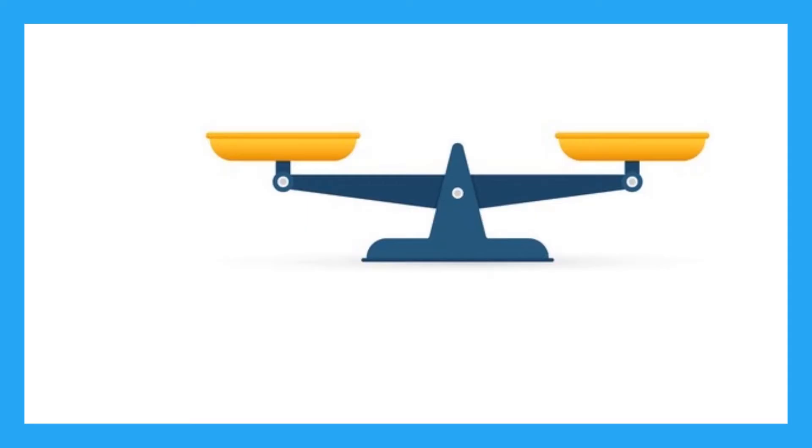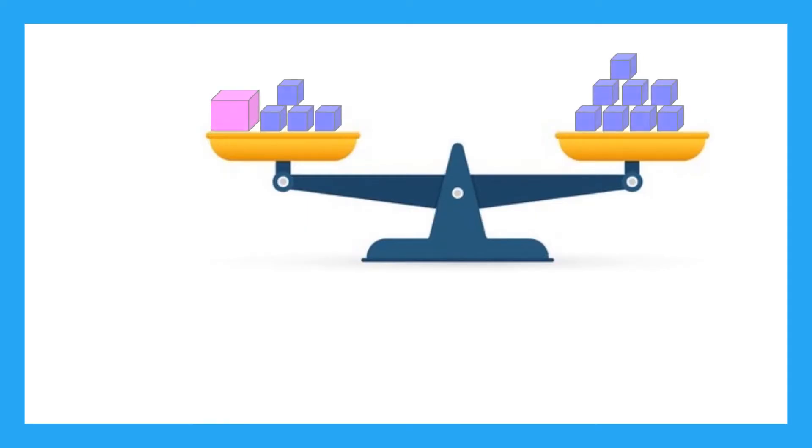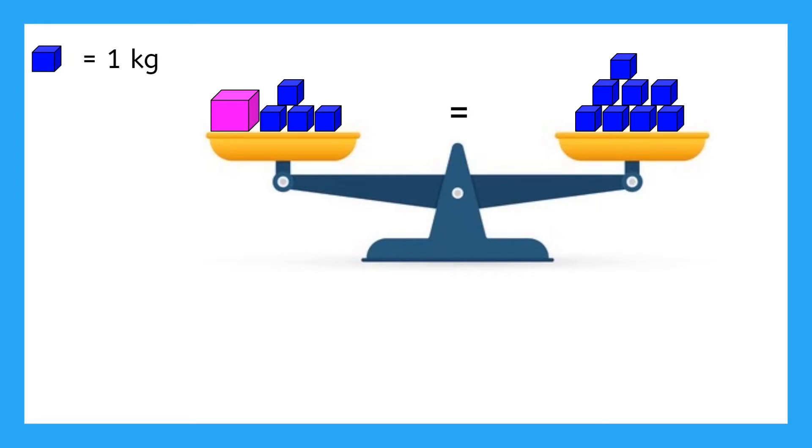Let's say we have a scale like this one with two different sets of blocks on either side. When the scale is flat like this, that means both sides are equal mass. We know that each of the blue blocks has a mass of one, but we need to know how much mass the pink block has. How do you think we can figure out the mass of the pink block?